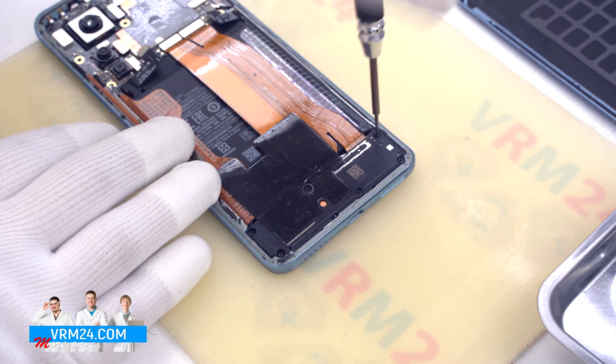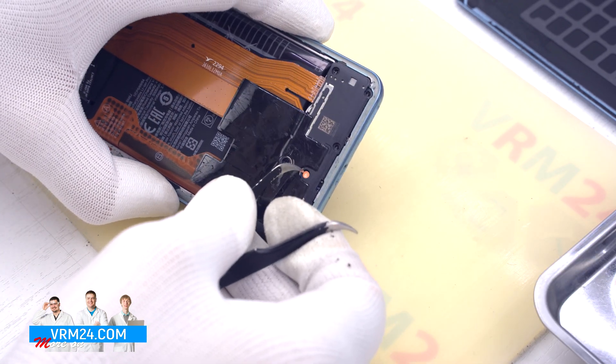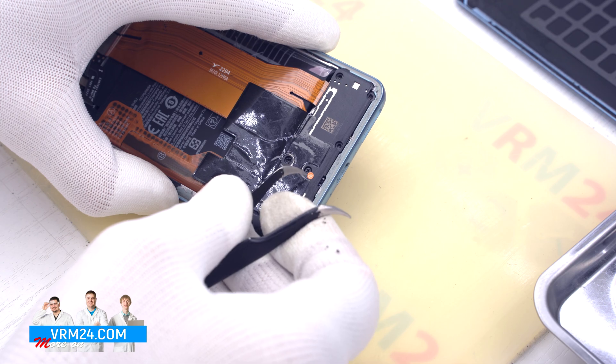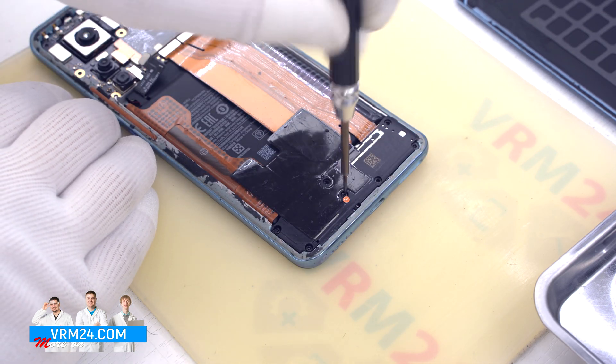After that we move on to unscrewing the screws at the bottom using the same screwdriver. I would like to point out that we managed to remove the warranty stickers without damage — that is not supposed to happen, but sometimes it does.